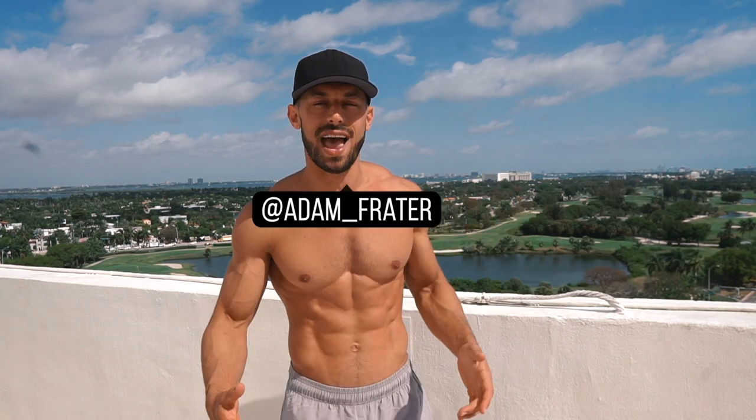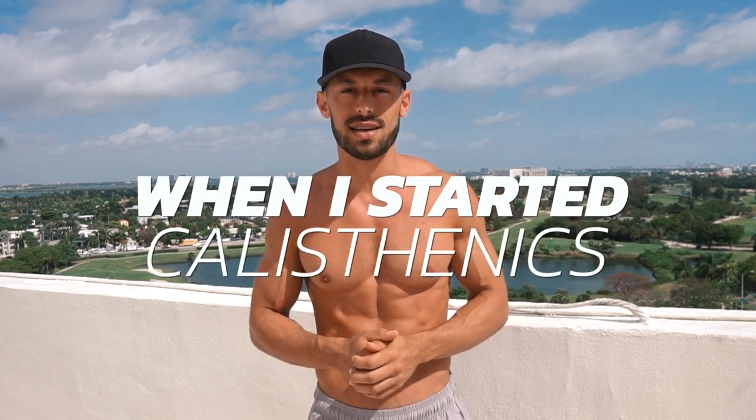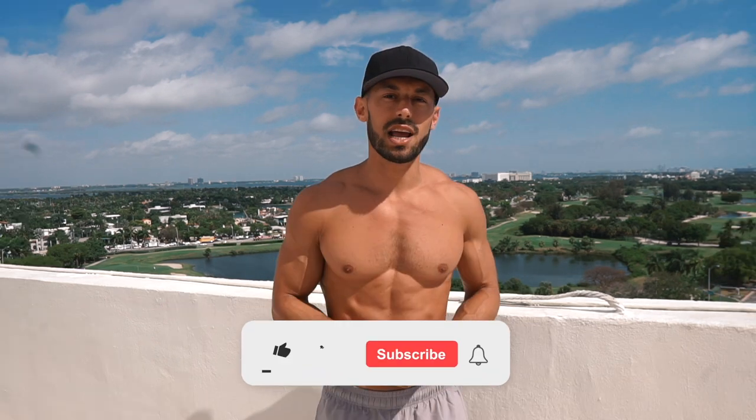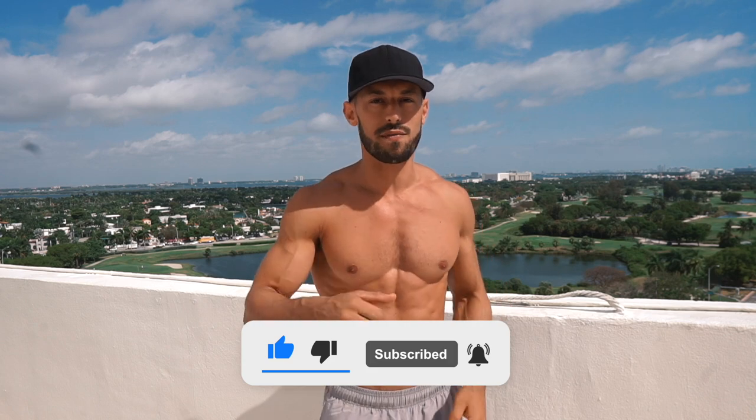What's up guys and girls? Adam Frater here, calisthenics athlete. I know I haven't been on YouTube in a bit, but I'm back today with a video that you're all going to need to hear. These are my top eight things that I wish I knew when I started calisthenics. I've been doing the sport for a long time, which means a lot of trial and error, a lot of injuries. My goal is to shorten that window for you, shorten the time it takes you to progress from exercise to exercise, eliminate your possibilities of being injured, and overall give you the tools to be a better athlete in a shorter time. Hit that like button, hit that subscribe, and let me show you my favorite eight things I wish I knew when I first started calisthenics.